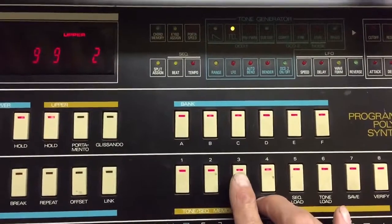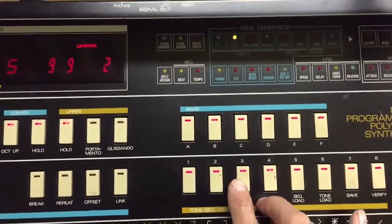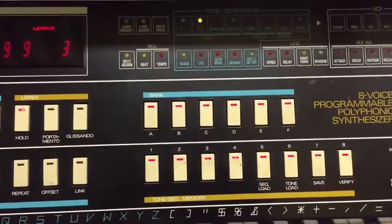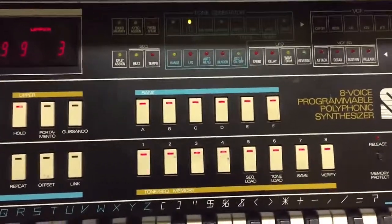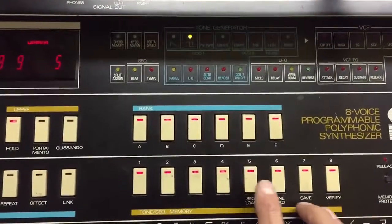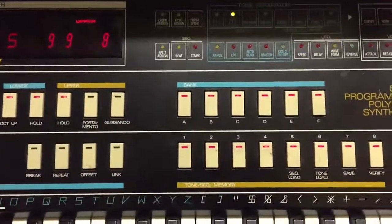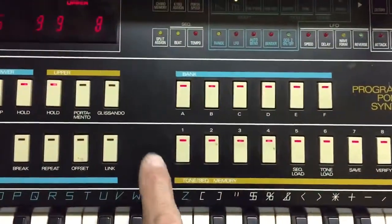It's offset on purpose so that you know both voices are working. Now when you push number three, it will add voice number three and turn number two off. There you go — you still hear a difference so you know both voices are sounding. You're hearing voice number one and voice number three now, and no longer hearing number two.